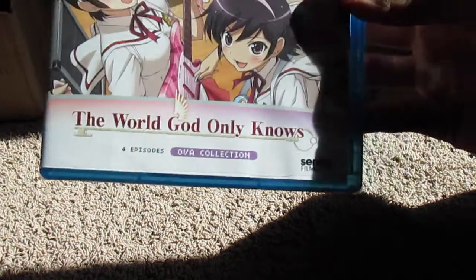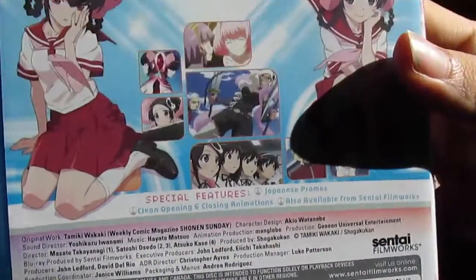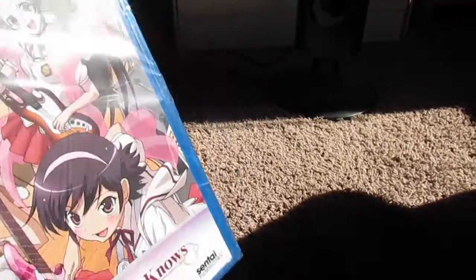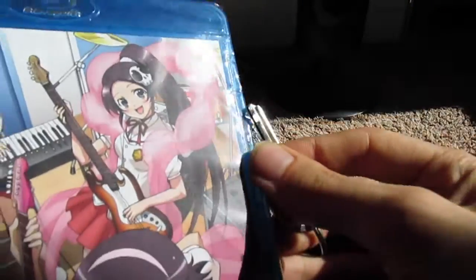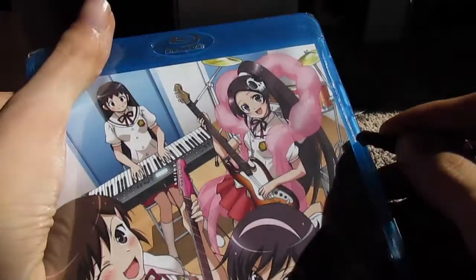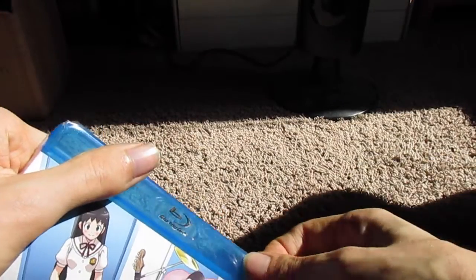All right, so first we have God Only Knows OVA. Since I now have the OVA I'm going to have to get the rest of the series. Let's see if we can pry her open — I'll try to use my handy dandy key for that. It has been really, really busy as of late just because of work, and Sentai is doing this... man, this is going to be fun. I'm going to have to start trying to find other ways to rip you open, my friend.